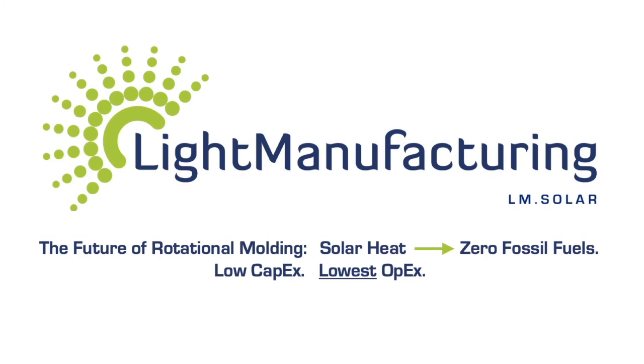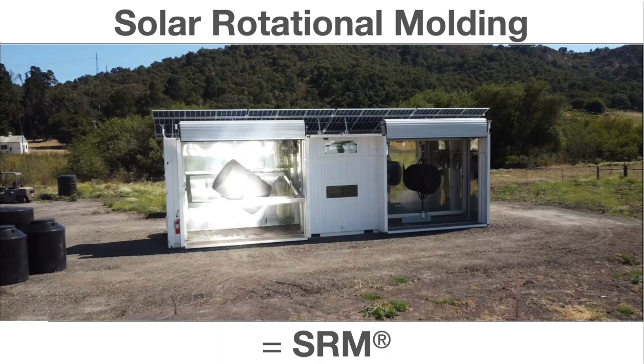Welcome. This is an overview of Light Manufacturing Solar Rotational Molding technology. What is SRM, Solar Rotational Molding? In this process, we replace the use of fossil fuels for heating the mold and melting plastic with concentrated solar light and heat.